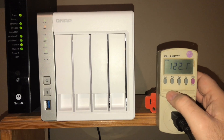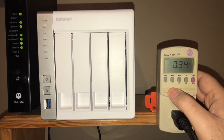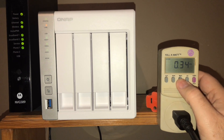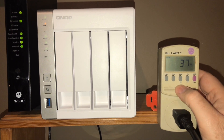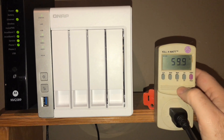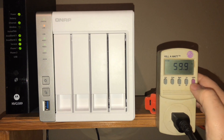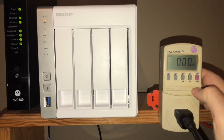And now it's showing 122 volts, 34 amps, 34 watts, and 60 hertz. Not too important. And the kilowatt hours, which is zero.